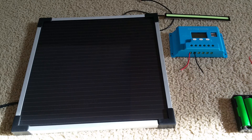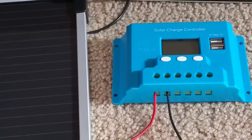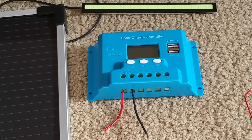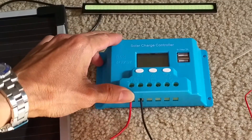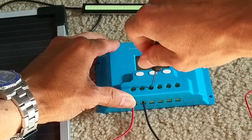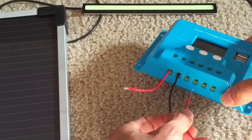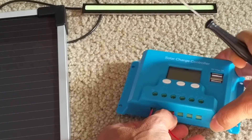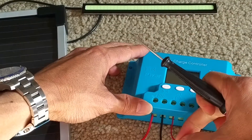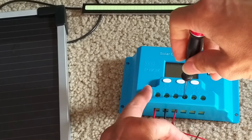Let me install the battery first. I just need a flat head screwdriver and then unscrew the top — they are like screws, you need to unscrew and loosen them. After that you plug in or insert the wire into the hole, then screw down to tie it and make a connection. Give it a little tug so it's in properly. Then do the same thing for the negative.